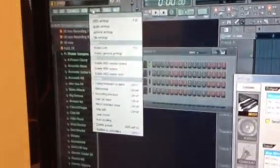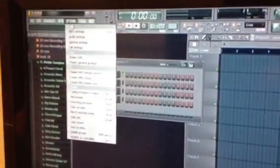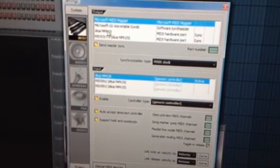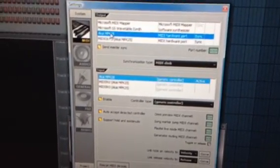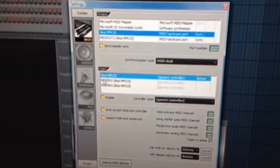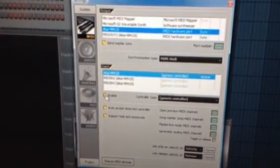First, you need to go to your Options, go to MIDI Settings — which was already up, but I had to show you where it is. You want to click on the Akai MPK 25, and that's it — it's synced. Make sure this is lit and make sure it's enabled.